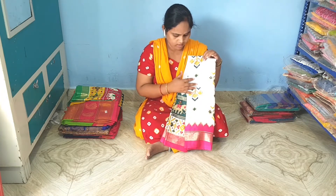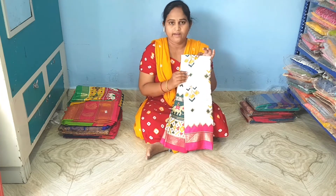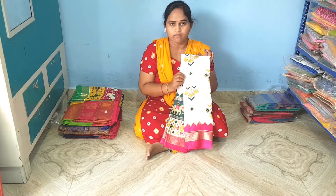My first variety is Patola saris. Silk base.